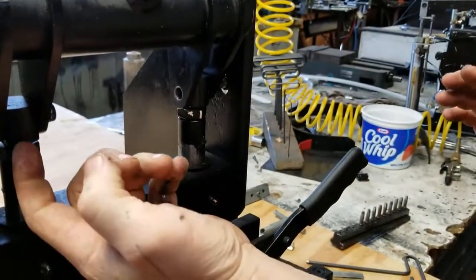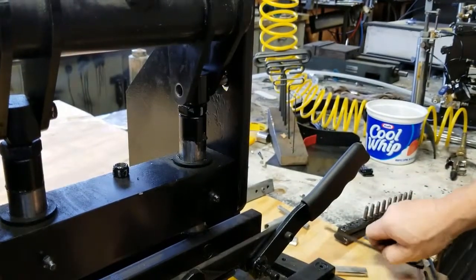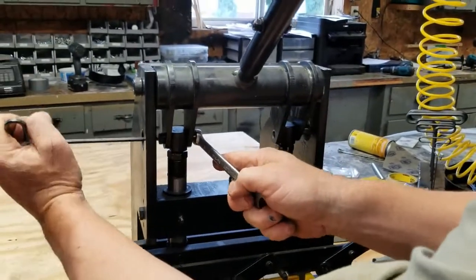What you do need to do is move both at the same time, or it will be tilted slightly. This will probably need to be moved as well, so the holes will line up.